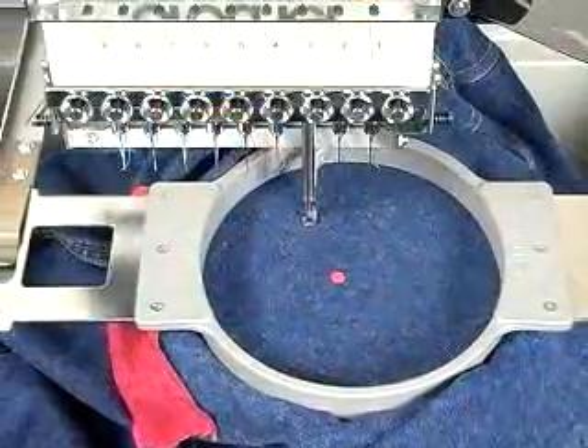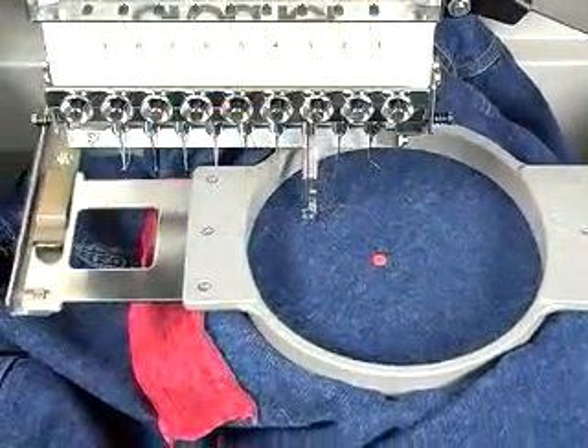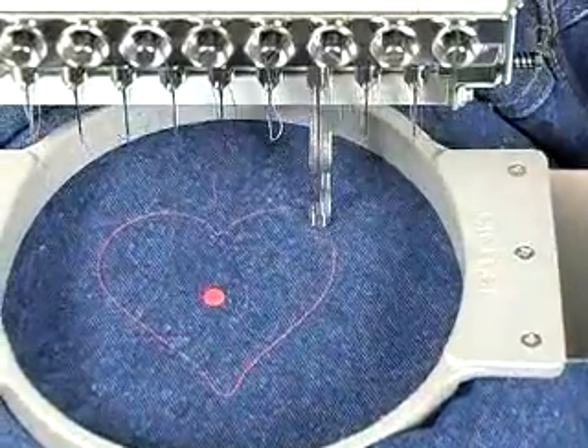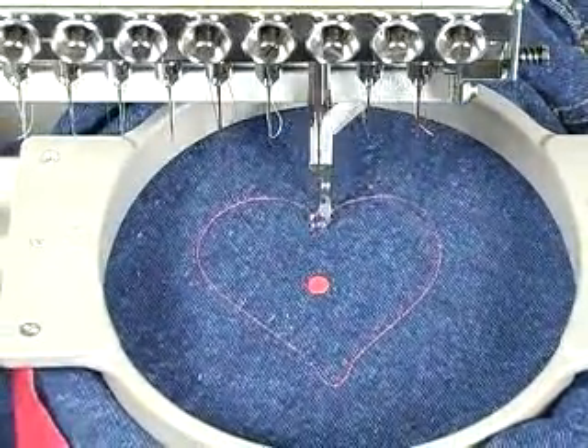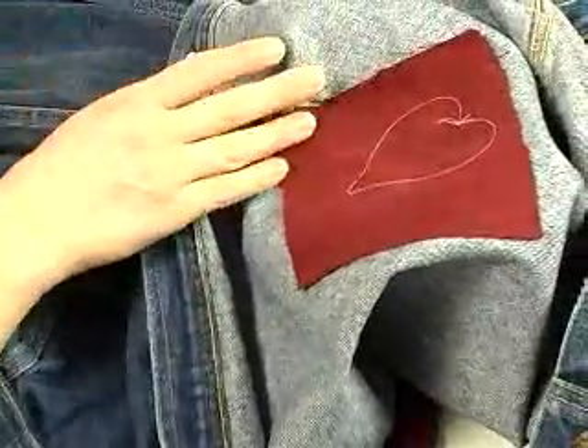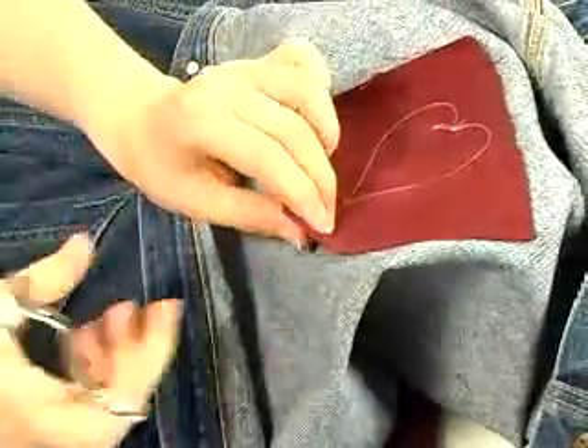Once hooped, we're ready to embroider. The stitching here is very simple. The machine outlines the heart design twice, and then I'm ready to cut my reverse applique. Before I begin cutting, I'll check the underside of the embroidery to make sure that my applique fabric was sewn through all the way around the heart.